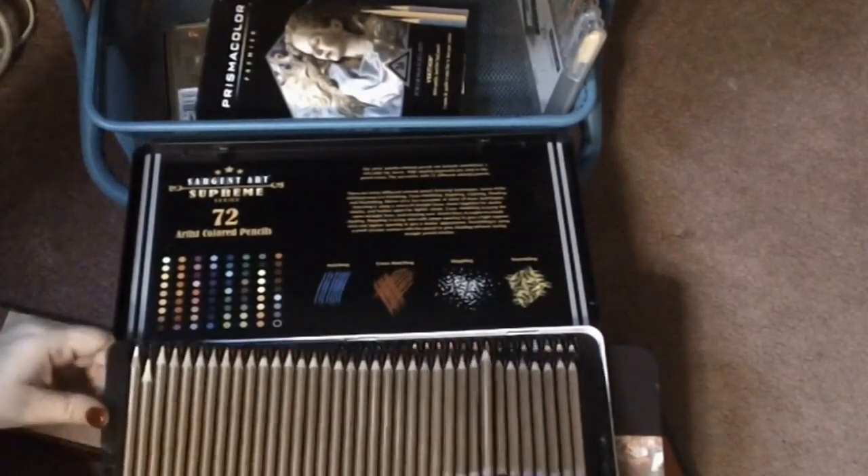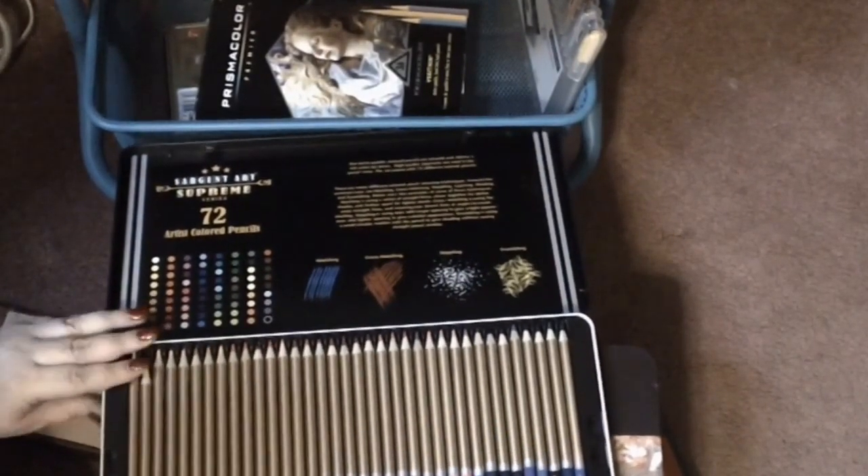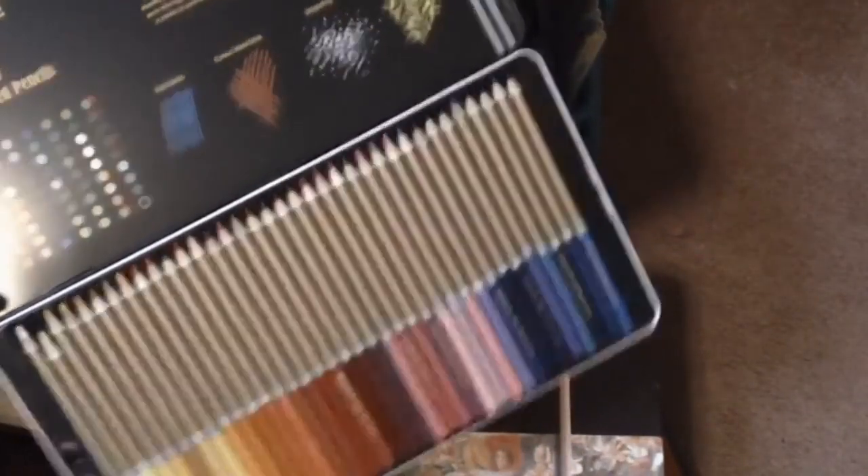I will get these into their own case, which will be wonderful. I just have to make note of how many more cases and stuff I need.